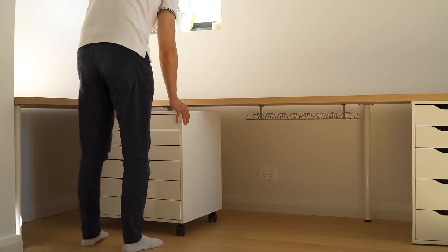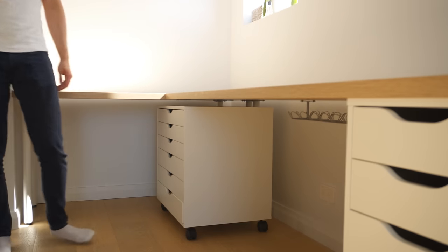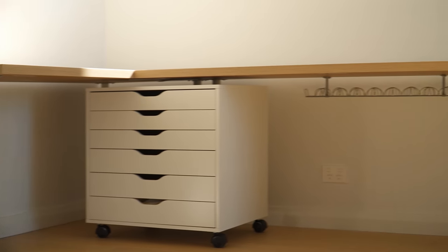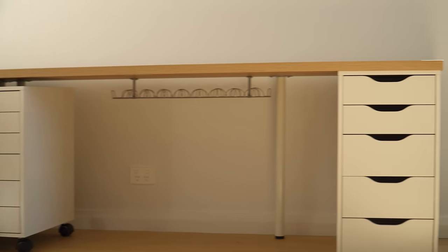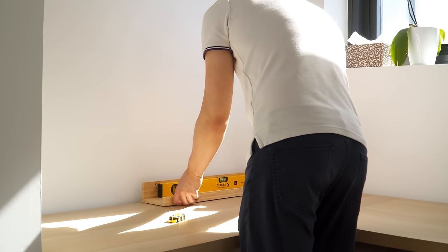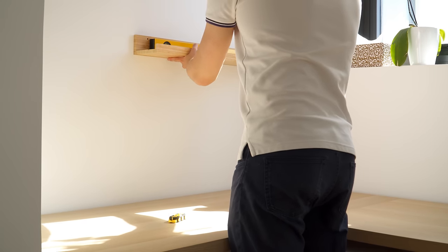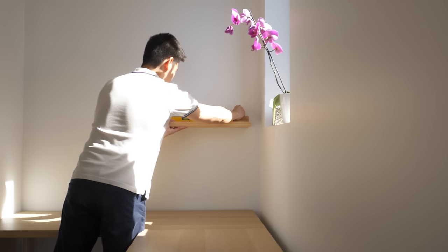To store craft and sewing materials, I got the white Alex drawers on wheels, which are placed underneath the L-corner and give the desk a custom floating look. Above the desk, I installed two picture ledges instead of shelves to avoid blocking the natural light while still allowing space to place books and some plants.